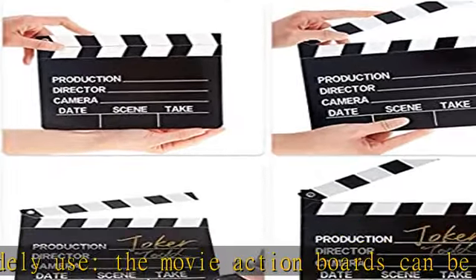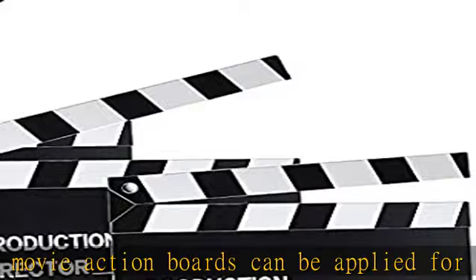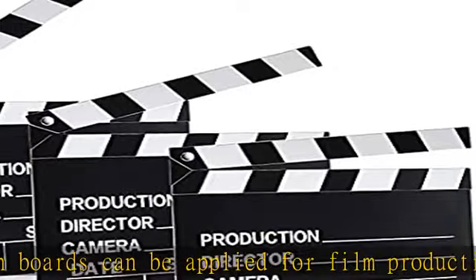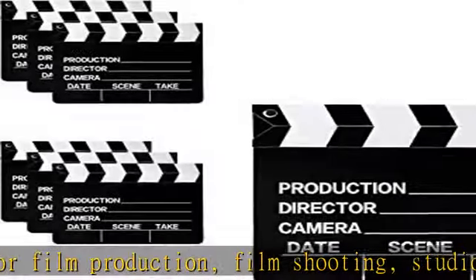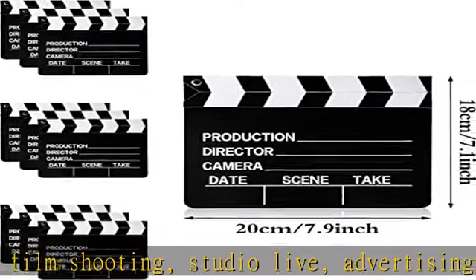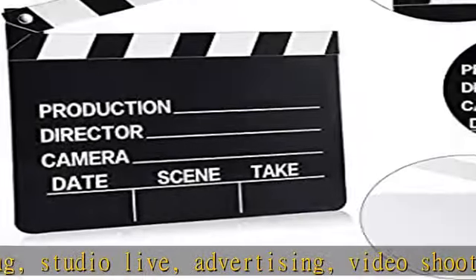The small movie clappers are a nice choice to be a gift to send your friends, families, children, or others who like movies or dream of becoming an actor or director. Will encourage them and make them full of joy. Check the description to get this product today at the best price.